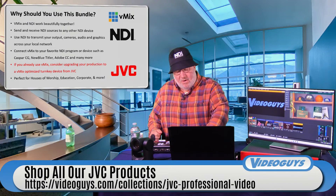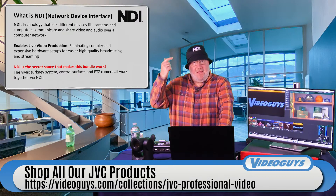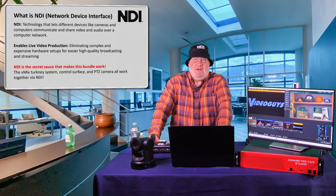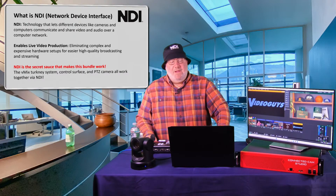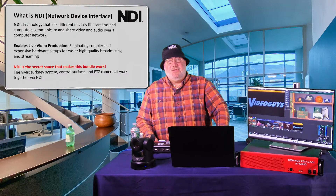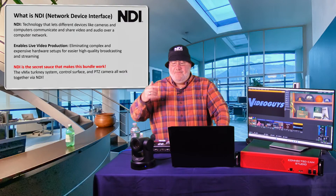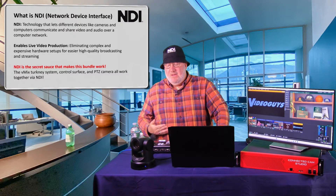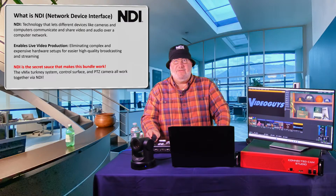Let's talk about NDI — we love NDI. We've been fans since the very first day when Dr. Cross, the inventor of NDI, drew it on a cocktail napkin at an NAB show before it was even officially announced. NDI is a technology that lets you connect using standard gigabit Ethernet. You can not only connect the camera so video goes in over NDI, but you can also control the camera via NDI.